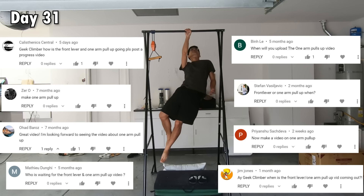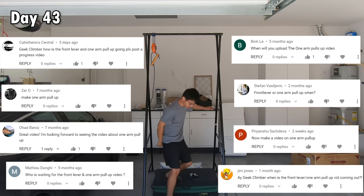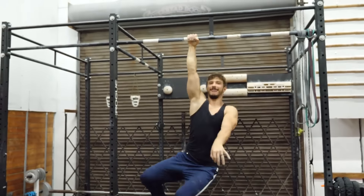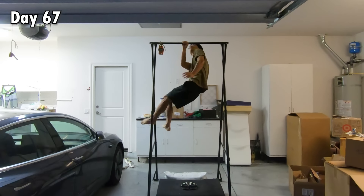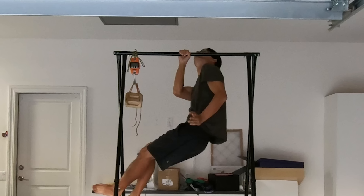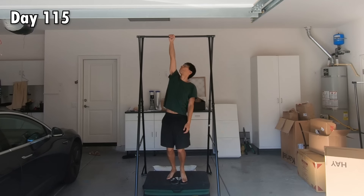I progressed to using the lightest resistance band fairly quickly but then got stuck. Seeing YouTube comments asking where my one-arm pull-up was, I decided to try approaches I knew were dangerous — jerking myself up explosively halfway, kipping all the way up, raising my other arm like a pro climber. As long as my chin was over the bar for one millisecond, it counts, right? I trained like this session after session, and the best attempt had my chin just a few inches short of the bar. In hindsight, this gave me false hope and pushed me to train harder this wrong way.